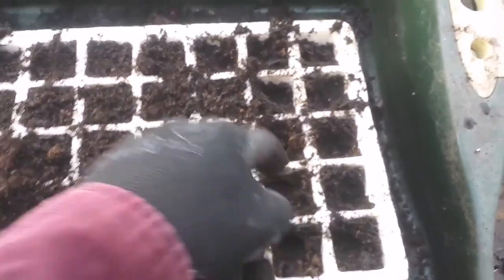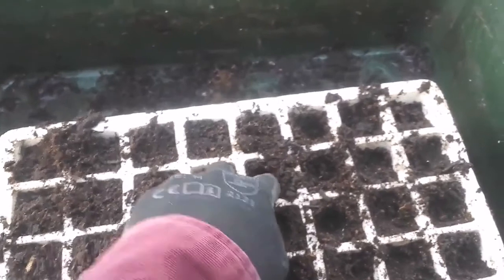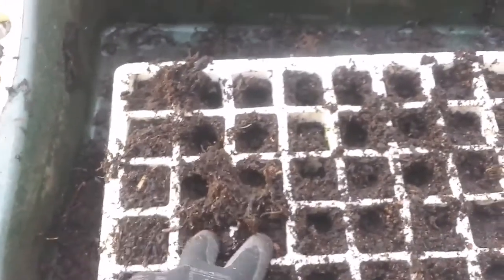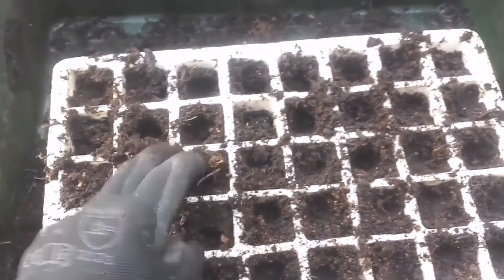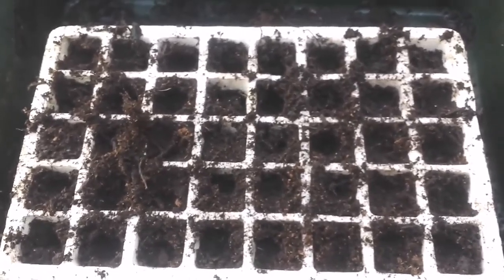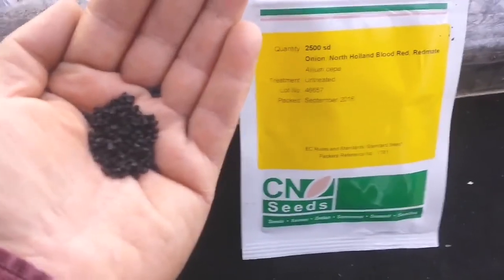To help the seeds germinate better within firm, anchored, compact soil with the roots being firmly established, I compress the compost with two fingers like that, to make sure it is firm enough. Now in these holes I can automatically plant my seeds. This is the seed and this is the packet from CN Seeds.